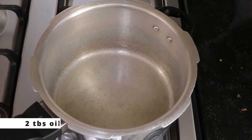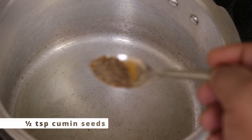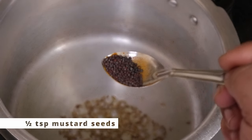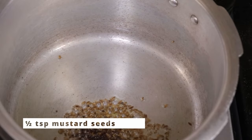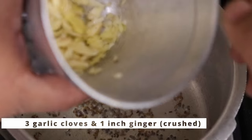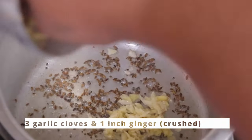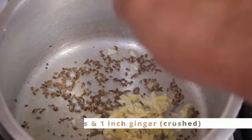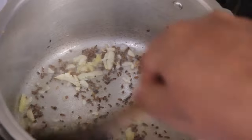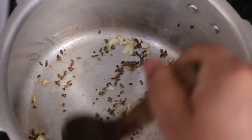In a pressure cooker I have heated two tablespoons of oil. Now I'll be adding in half a teaspoon of cumin seeds and half a teaspoon of mustard seeds. Once they start to crackle, I'll add in crushed ginger garlic — three garlic cloves and one inch of ginger — and saute them until we get rid of the raw smell.